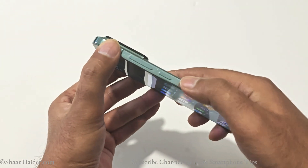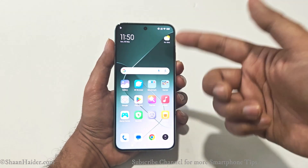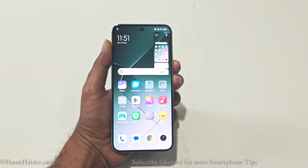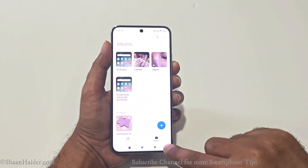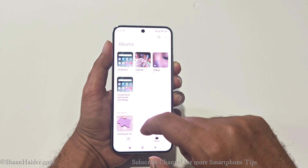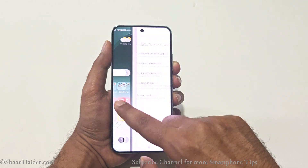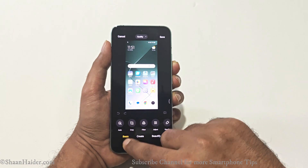The very first method is the combination of the Power button and Volume Down. For example, if I want to take a screenshot of this home screen, all I have to do is press the Power key and Volume Down key together. The screenshot is captured. Now if I go to the Gallery then go to the Albums section, you will find a folder called Screenshots and Screen Recordings.